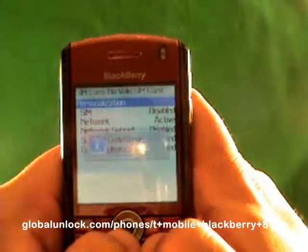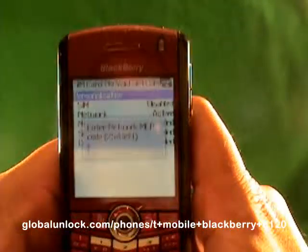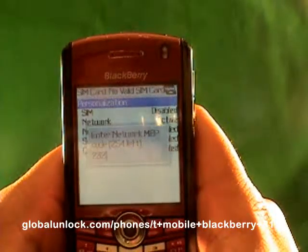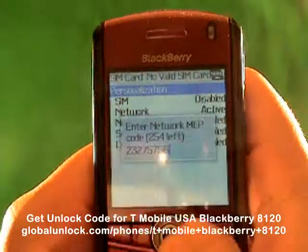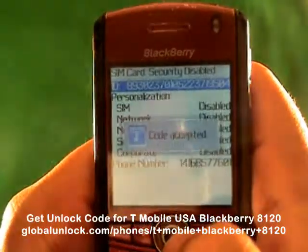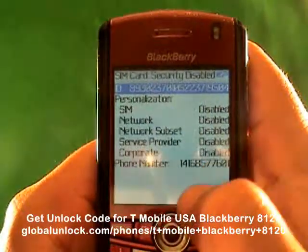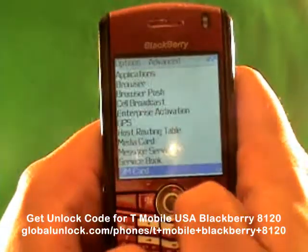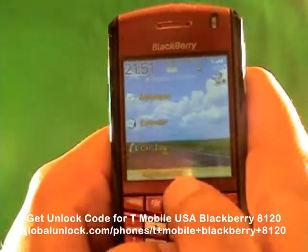Now let me show you myself doing it correctly. Michael, Edmond, Peter, Peter, Alt-2 — and I'm going to put in 23275756. That is the correct unlock code. Code accepted! You'll notice it now says 'Disabled,' meaning the phone is unlocked. The phone number 416-857-7601 shown is the Global Unlocked phone number — you can call 1-866-99-UNLOCK. You'll also notice it now says 'Rogers Wireless,' meaning the phone picked up a network.